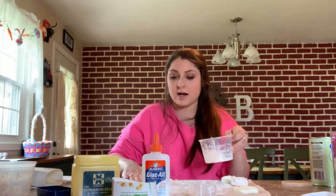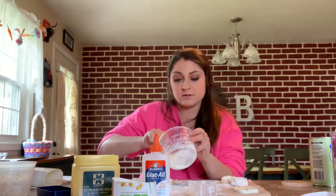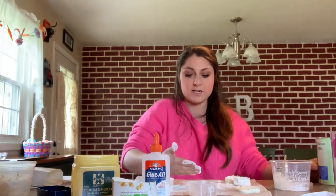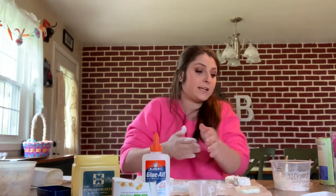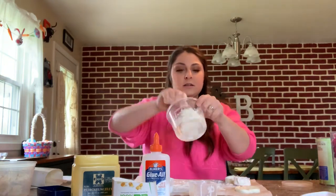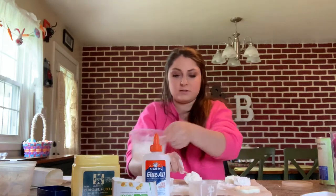Once again, please make sure you have parchment paper, newspaper, a tablecloth — something down so you're not hurting your table. Make sure you have cornstarch out on your table and get some on your hands. This one's really sticky, so you want to get it all out onto your cornstarch.